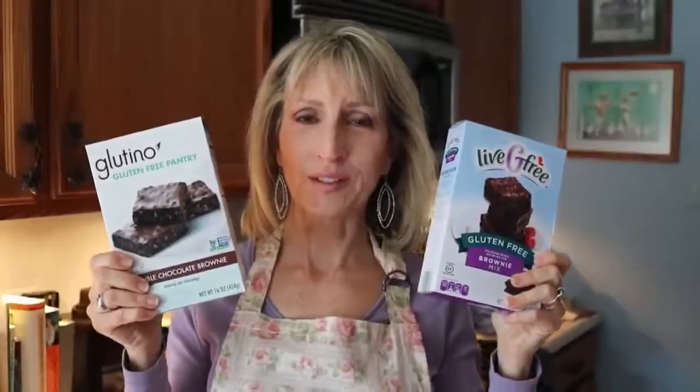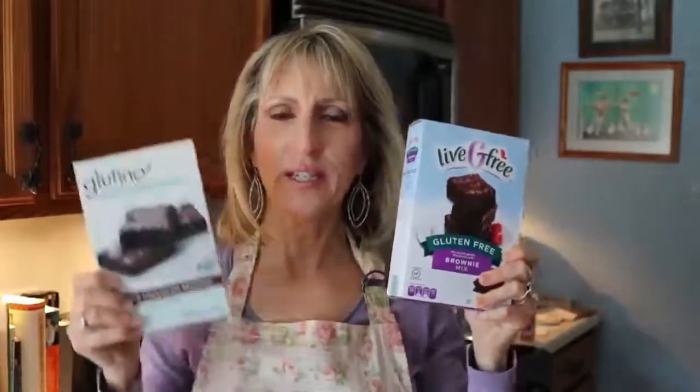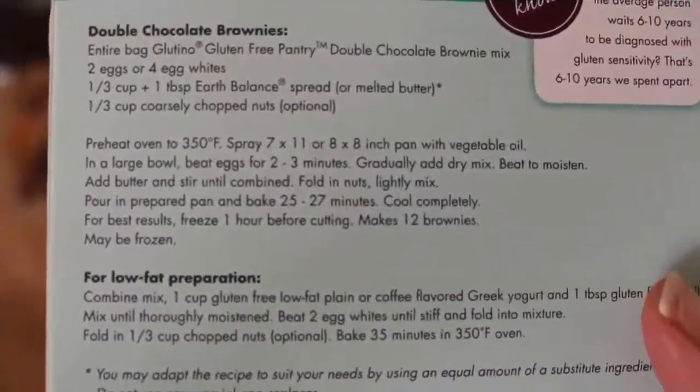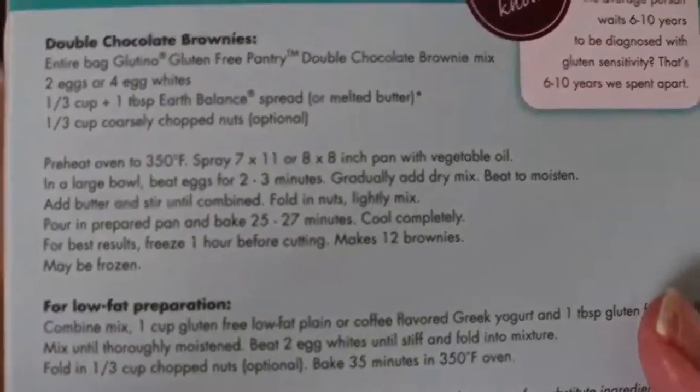It's gluten-free brownie wars! I'm setting up Glutino against Live G Free for a taste test. I wanted to take a quick look at the box directions — this is Glutino.